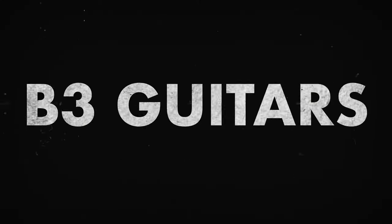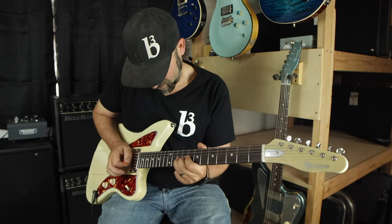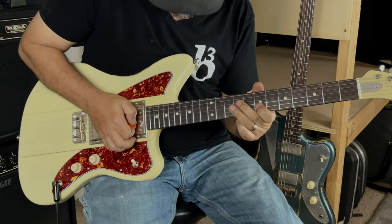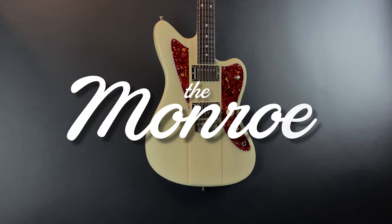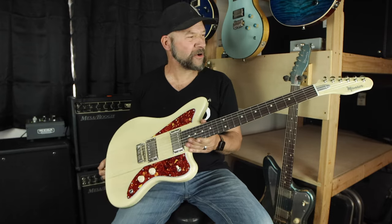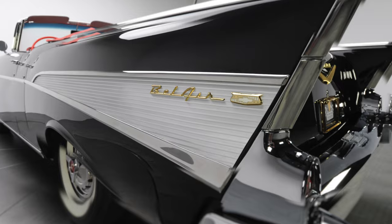Hello once again B3 fans, we are releasing yet another new model. This one is dubbed the Monroe, as you can see by his wonderful fashionable logo. It is the first of its kind, aside from the prototype. The Monroe name is basically chasing the wonderful 50s and 60s era, where there's just so much cool stuff coming out of culture, musical fashion, and everything.